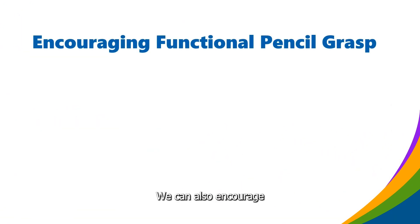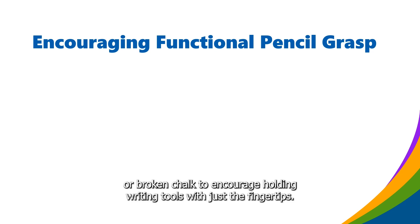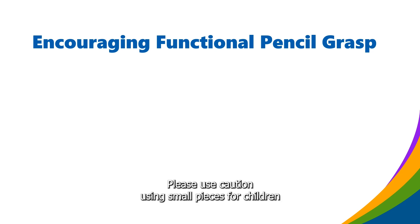We can also encourage functional pencil grasp by using short crayons, short pencils, or broken chalk to encourage holding writing tools with just the fingertips. Please use caution when using small pieces for children who tend to put items in their mouths.